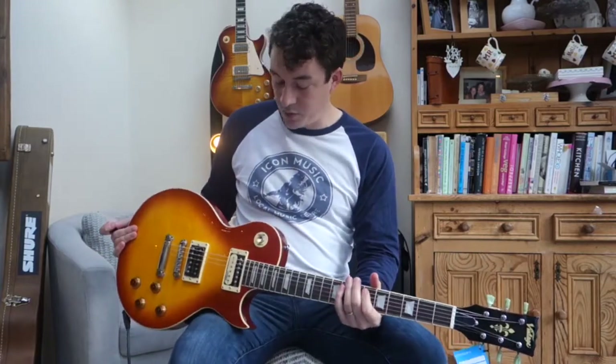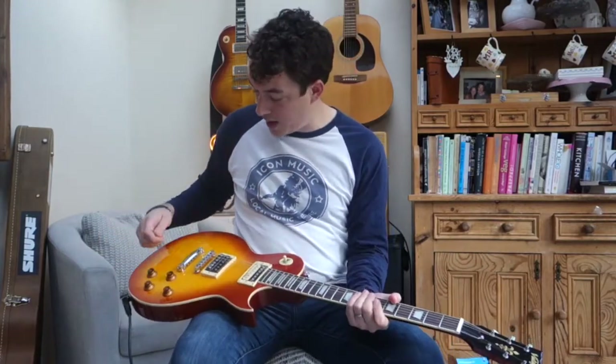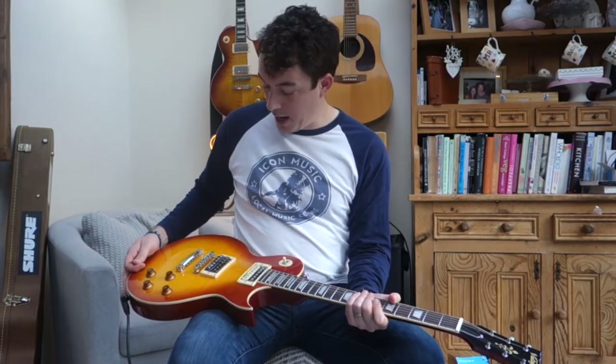It's a completely solid mahogany body with a maple veneer on the top. It's nice and light, not too heavy.